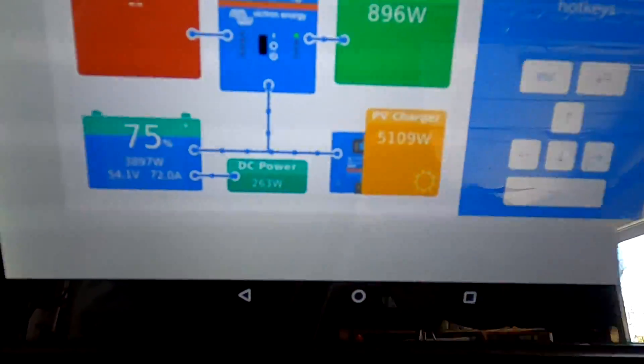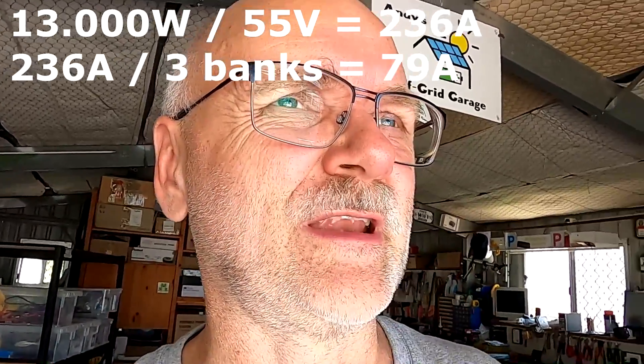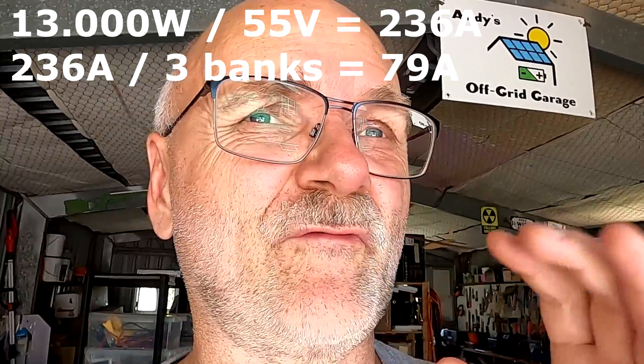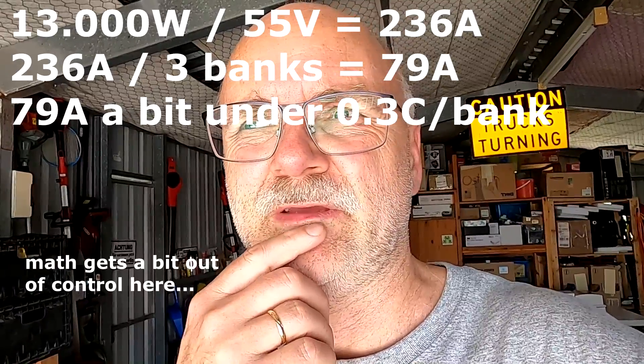We're producing 5.1 kilowatts right now with all panels in full sun. With the new setup, it will be around 13 kilowatts. At this point the carport and big shed are also in full sun, and charging the batteries should reach around 200 amps total - 200 amps divided by 65 amps per battery bank gives about 4.4C charge rate. I definitely need more batteries - it will be a lot of energy coming in.